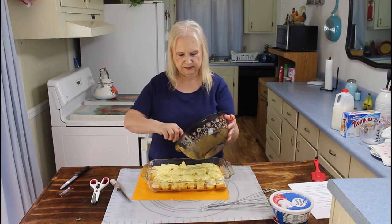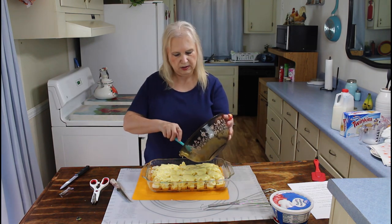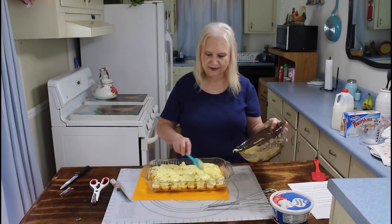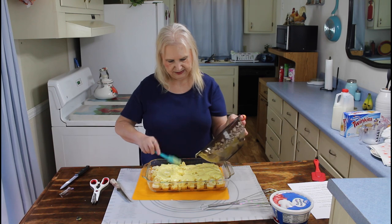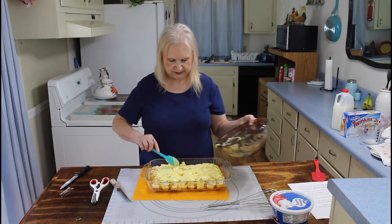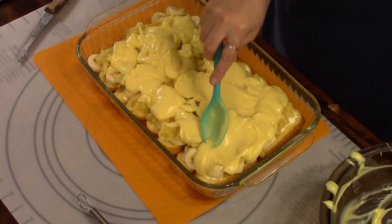Well, Marie, that sure is starting to look good. Yeah, it's kind of like a Twinkie banana pudding. You know I'm going to be looking forward to trying this one. I think we're going to have to give part of it away, though, because that's a 9x13 — that's a lot of dessert.